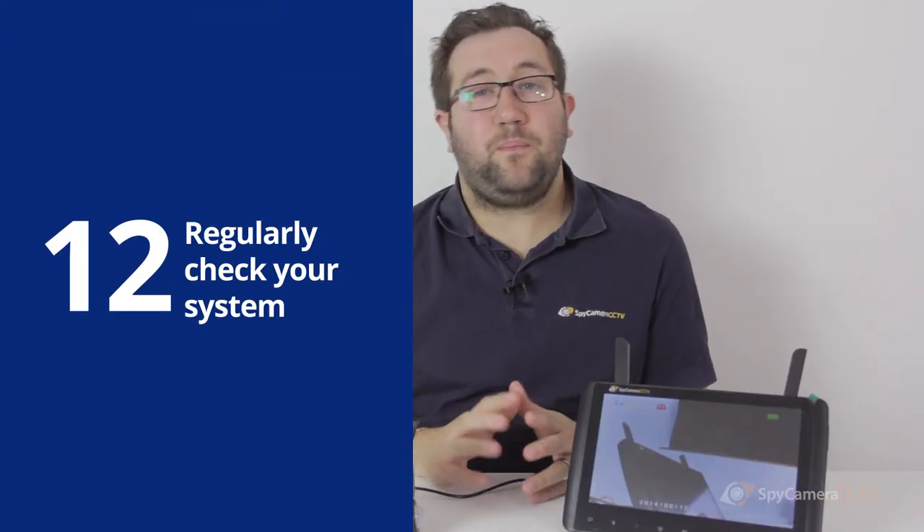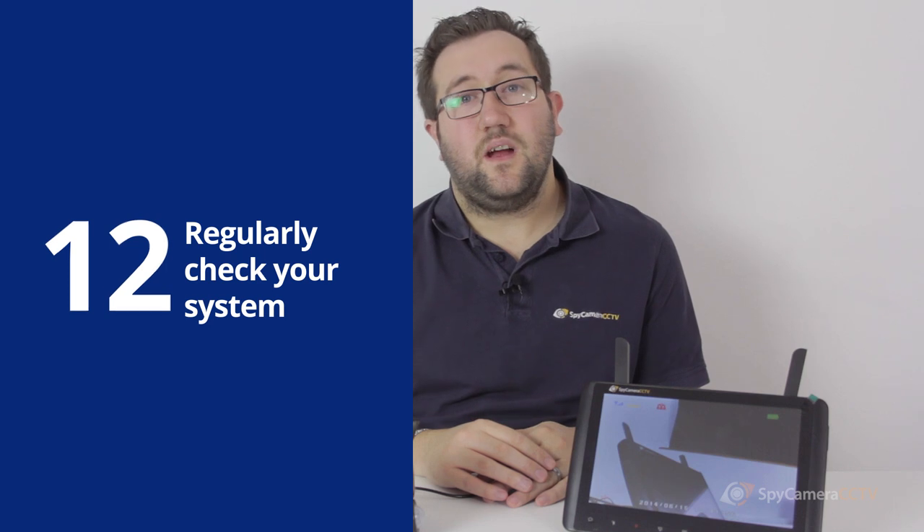This system will happily run for months at a time, but it's a really good idea to regularly check to make sure that the system is recording properly. What you don't want is to leave it for two months and find that the system has a faulty SD card or something. Set up a schedule in your diary and check the system on a weekly basis just to make sure everything's working okay.